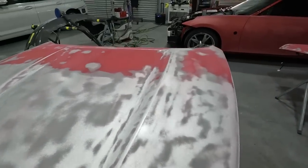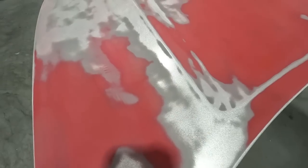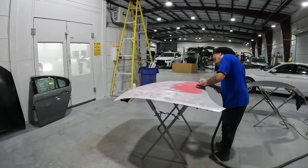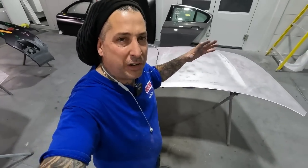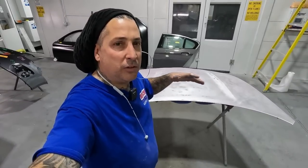We're going to start out with a 180 on the Festool and go ahead and get the rest of this thing buzzed down. Then we'll refine it up with a 320 to clean up some of the metal scratches on the hood, so it's a little bit finer before we move into the next step.